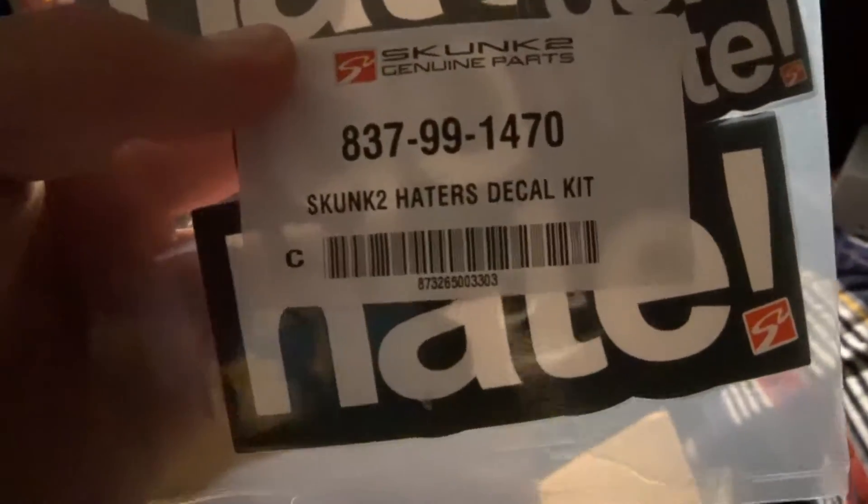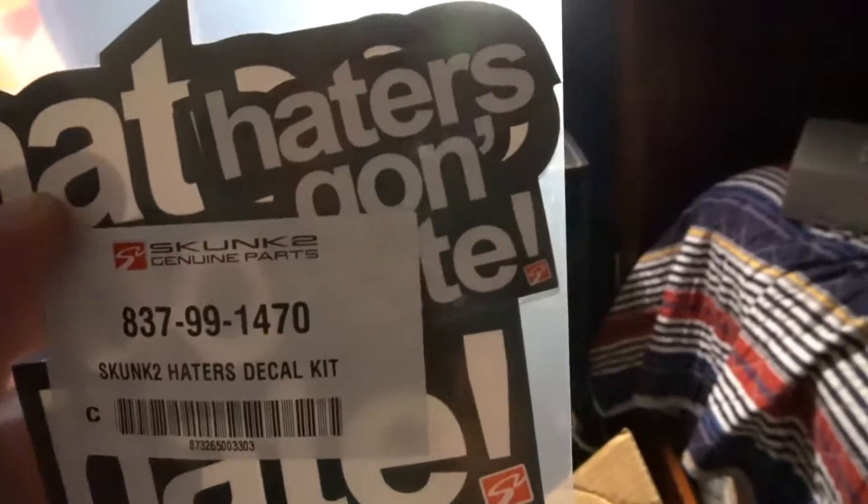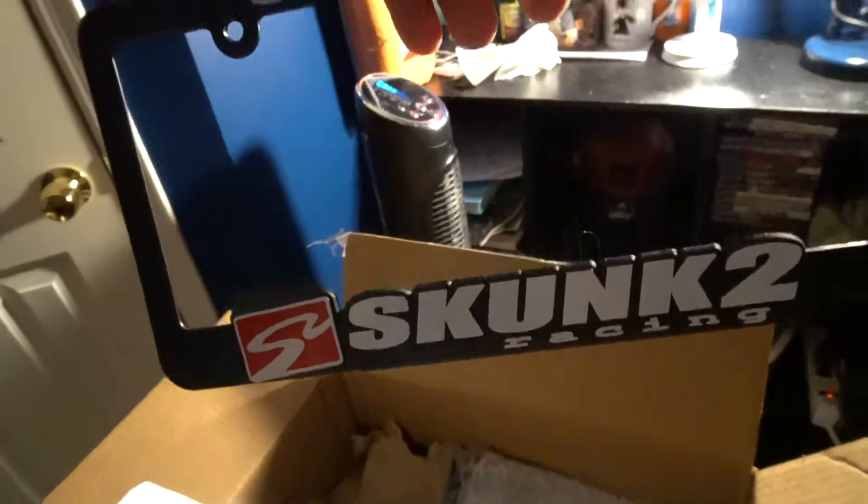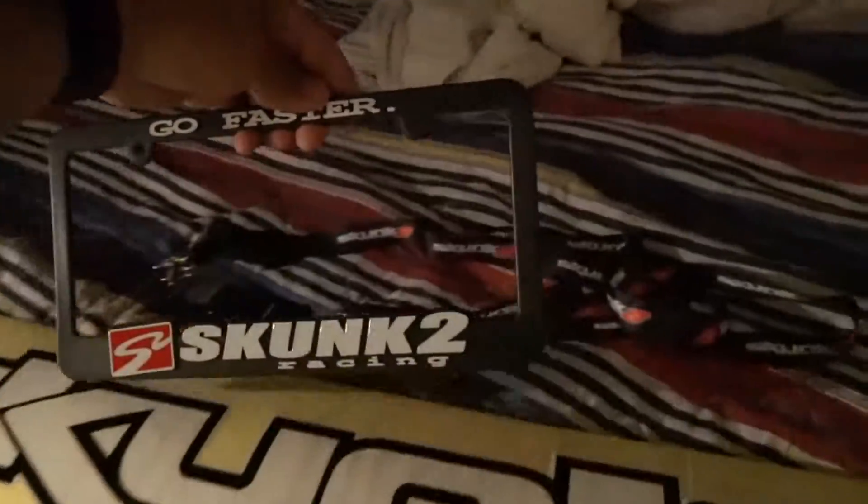Next thing we got some stickers — it says 'Haters Decal Kit,' 'Haters Gonna Hate,' which is very true. We got a pair of stickers here, and oh snap, we got this huge — looks like three feet — big banner, a big windshield banner. That's pretty cool. And we got some lanyards. I wanted a new lanyard anyway. We got two lanyards, actually pretty cool.